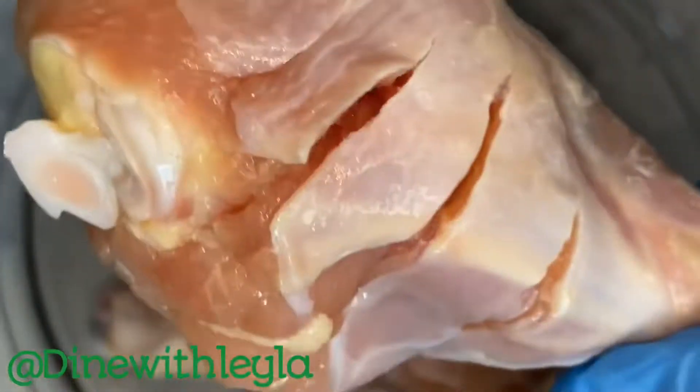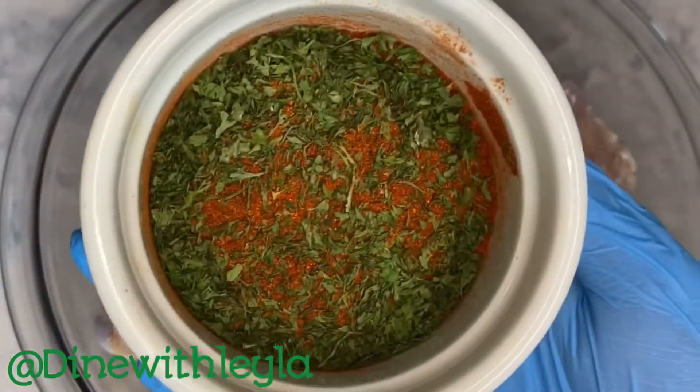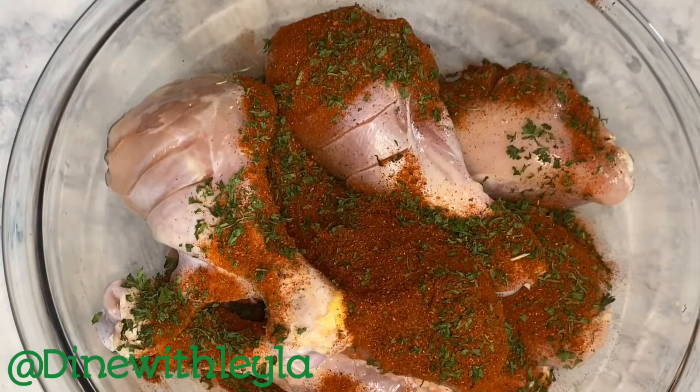Here I have some chicken legs. I've removed the skin and made some slits on each side to really help the marinade soak into the chicken. Then I added in some spices.